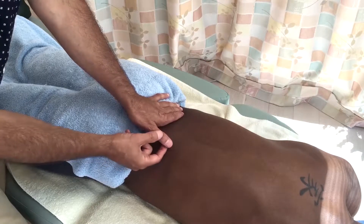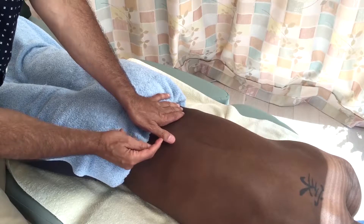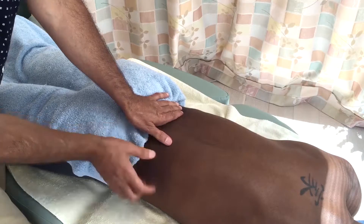Indeed, many therapists have a hyperextendable and unstable interphalangeal joint, and they especially need to protect that joint.